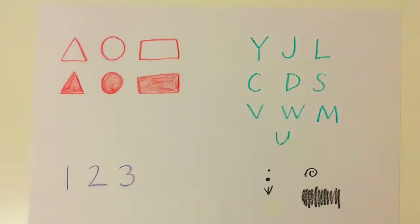To make all of the animals in this video series you'll need to be able to draw a triangle, circle, and rectangle; the letters Y, J, L, C, D, S, V, W, M, and U; the numbers one, two, and three; and a small dot, large dot, a bird track, a curlicue, and a scratchy scribble.